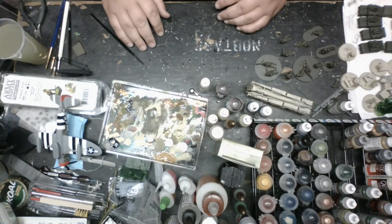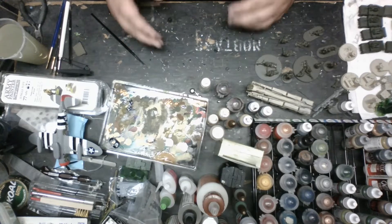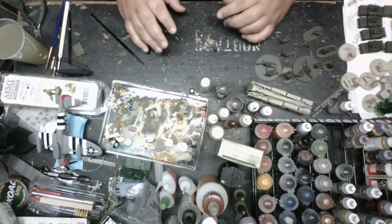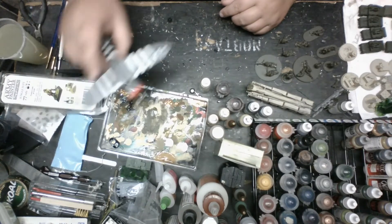Hey guys, DJ the Guildmaster. So, this video I'm doing right now is how to paint U.S. Airborne down and dirty. The models I'll be using are D-Day models, the pewter ones. As you can see, I actually have some D-Day stuff going on.